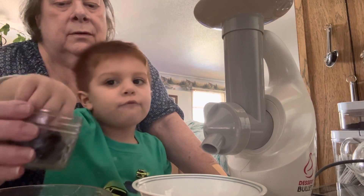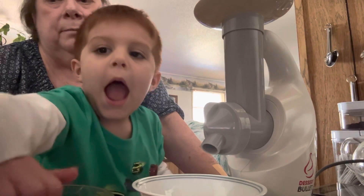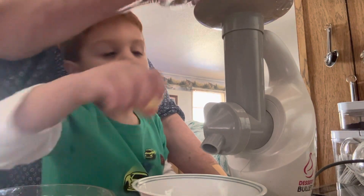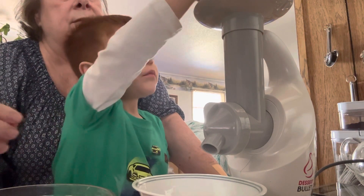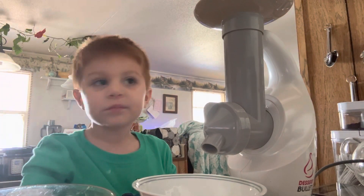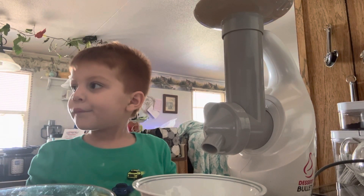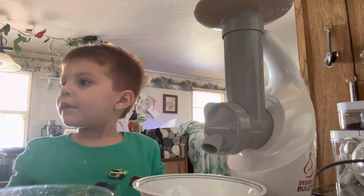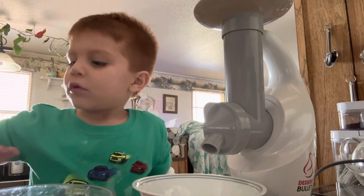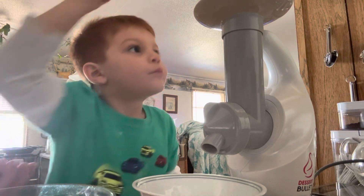One at a time, okay — mingle, mingle. All right, hold on, Nana's got one more thing to get you. You might want to put in there — how about a few chocolate chips? Let me get one too. Put those chocolate chips in there. Here, you don't have to pick them all up at once.